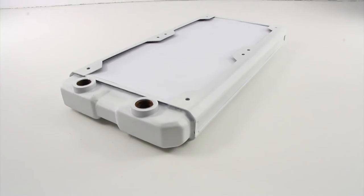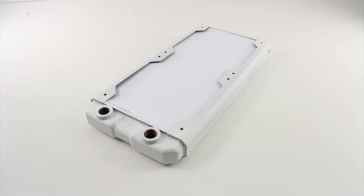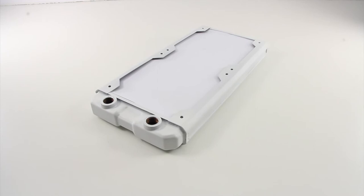Hello from Performance PCs. Today we're going to be showing you how to paint the new Hardware Labs Black Ice Nemesis line of radiators, which are available with primer on them straight from the factory, so you can spray the rad whatever color you desire for your project's color requirements using these simple steps.